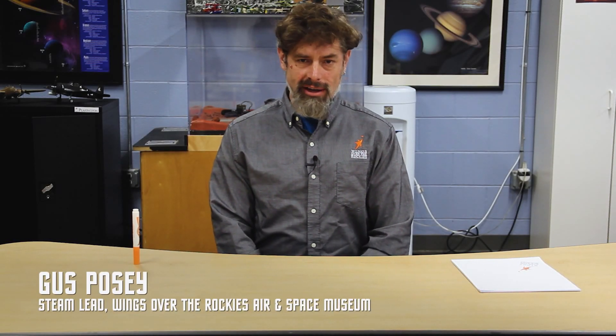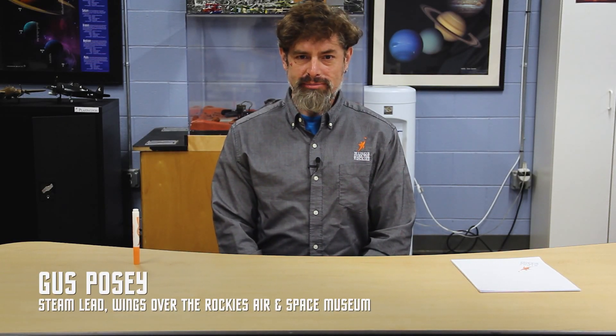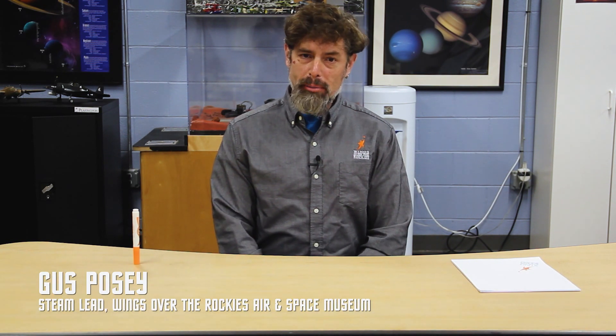Hi everyone, my name is Gus Posey. I'm the STEAM lead here at Wings Over the Rockies Air and Space Museum. Today I'm going to show you a fun paper airplane design called the Sparrow. It's a little bit more complex and as we go through the steps you may find a couple new tips and tricks for your paper airplane folding, but if you stay with me I think you'll find this is a plane worth folding and definitely worth flying.